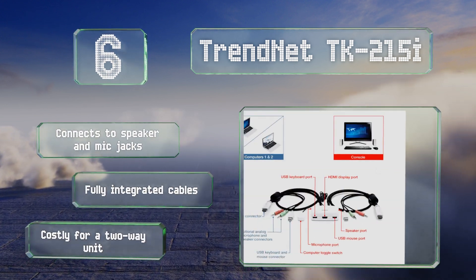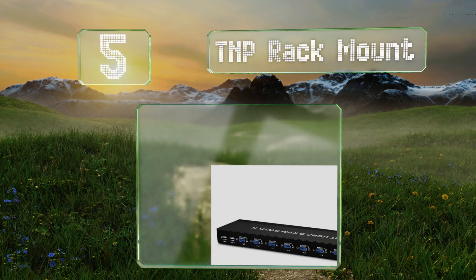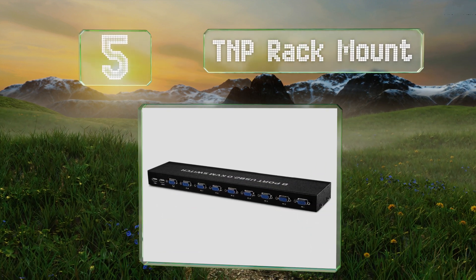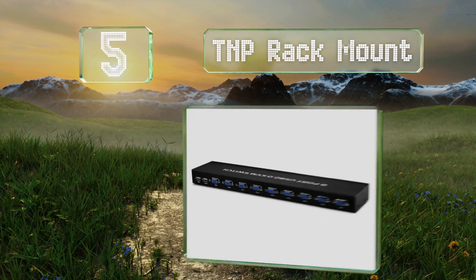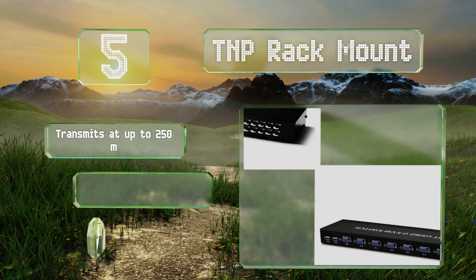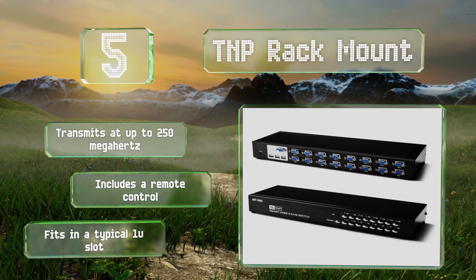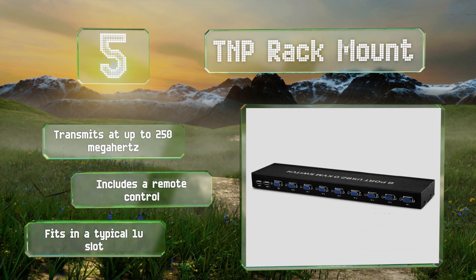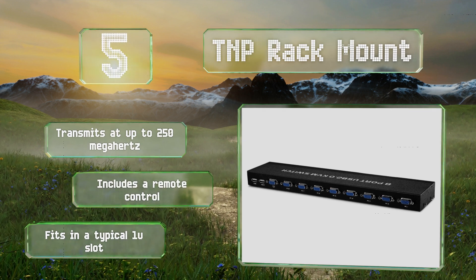Moving up our list to number five, available with eight or 16 ports, the TNP Rack Mount is designed to allow IT professionals access to individual server units with the push of a button. It uses common VGA format connectors and is compatible with most popular operating systems. It transmits at up to 250MHz and includes a remote control, and it fits in a typical one-U rack slot.